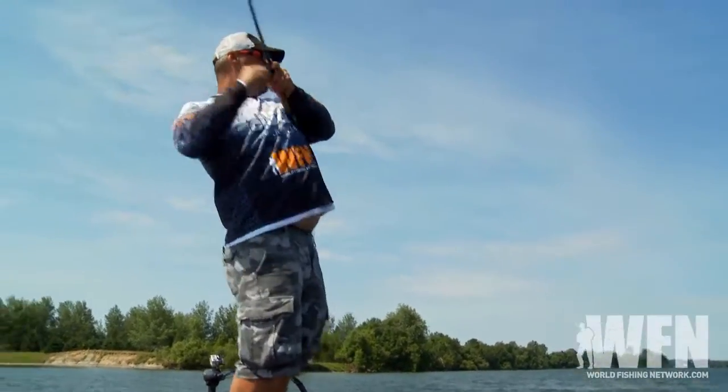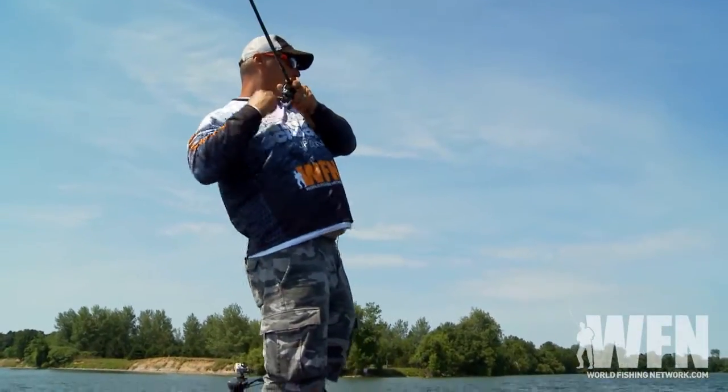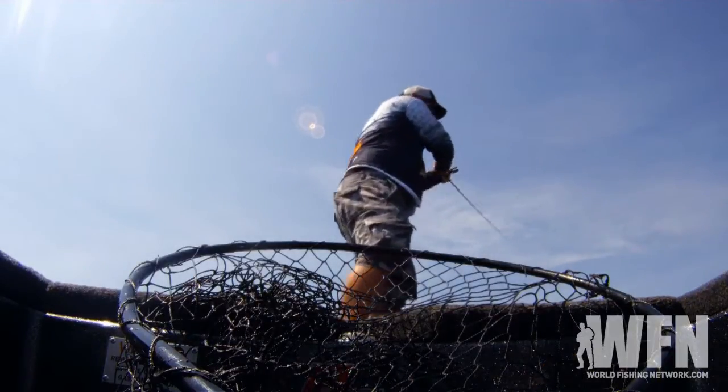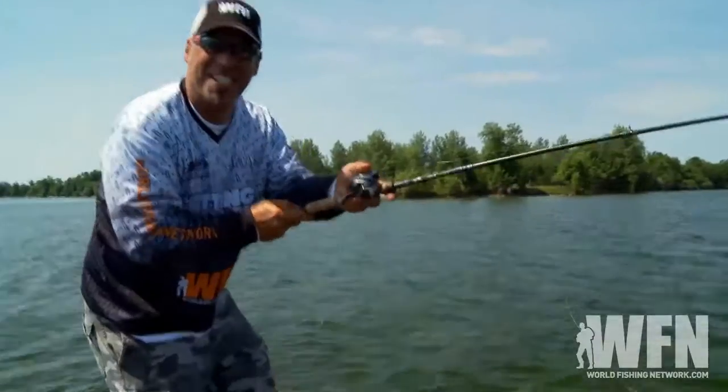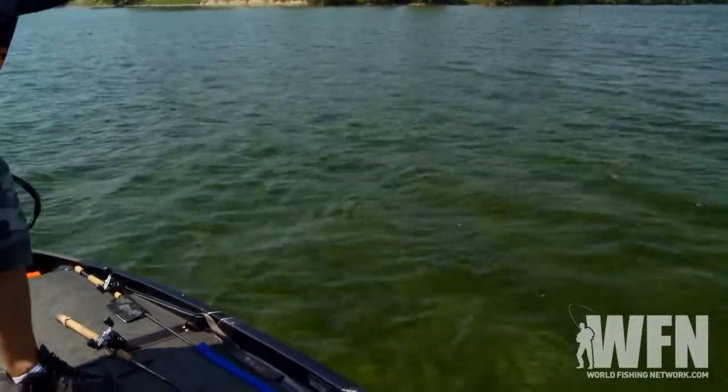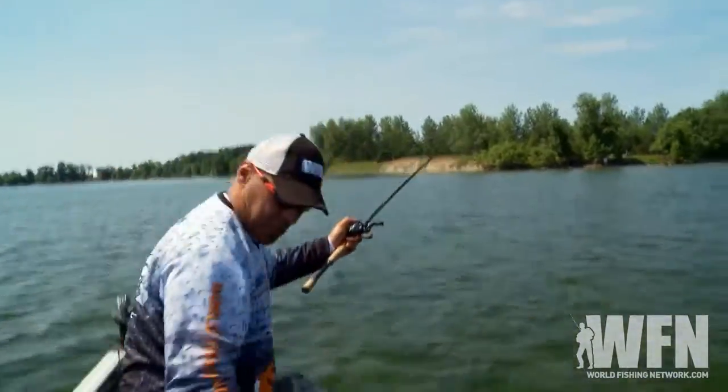Got him! Big fish. That's a good one. Oh, nice fish. Look at him go — this fish is insane. You see with that clear water, look at that thing just swimming around down there, just a big bruiser. Big bruiser of a smallmouth.